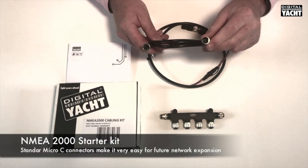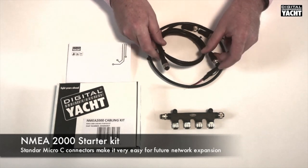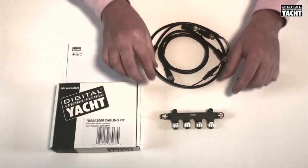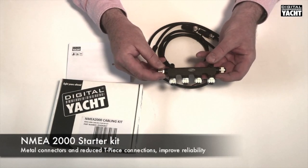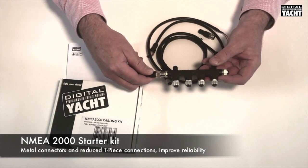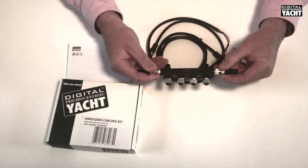NMEA 2000 uses an industry standard five-pin type connector and it forms something called a CAN bus. A CAN bus is basically like a backbone, and to make up the backbone in the kit we supply a six-way block like this. On each end of the backbone you need to connect something called a terminator — one connects into one end of the block and one connects into the other end.